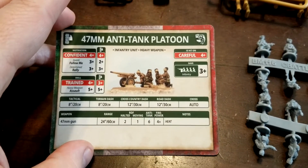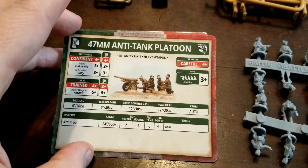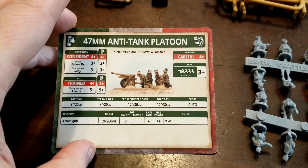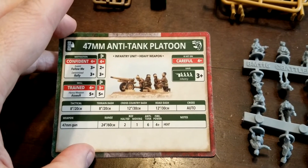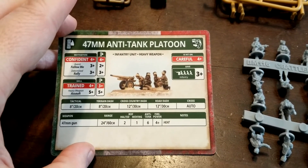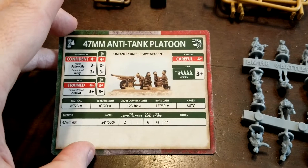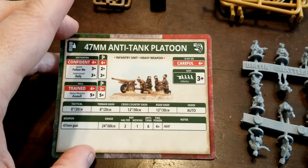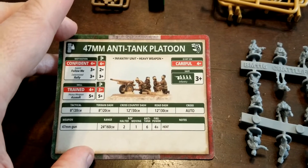The gun itself is not all that special unfortunately, so we're not going to threaten real tanks with this — at least from the front. Only AT6, but it does reach out to 24 inches which is pretty decent, and it has HEAT. It will certainly shred lighter things, and we can threaten some things from the sides and rear as well if we happen to get lucky there.